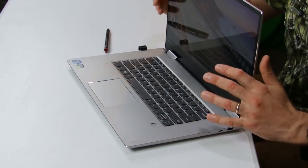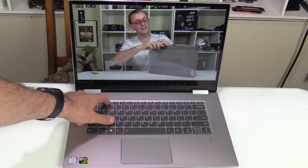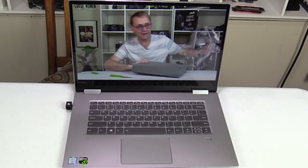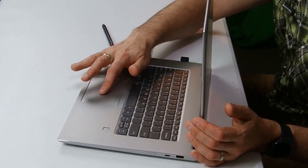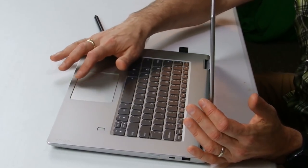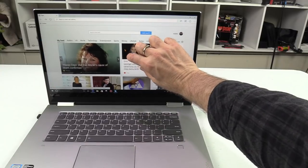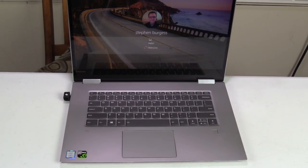The keyboard is recessed so the keys don't touch the screen, and they are deactivated along with the touchpad when in tablet mode. There's some flex but keys have nice spacing and don't feel too mushy. The volume keys work with a single press — no need for the Fn key. Backlighting is white with two brightness levels. The trackpad is spacious with what feels like a glass surface and uses Windows Precision drivers. Mouse buttons are built in and work well; two-finger scrolling and side swiping work well. I really like the fingerprint reader for login instead of a Windows Hello camera.